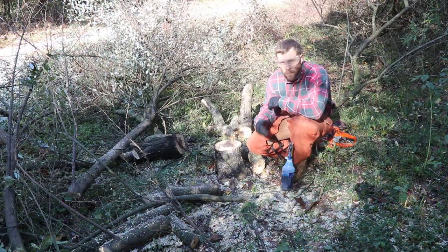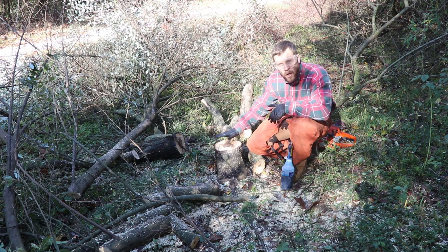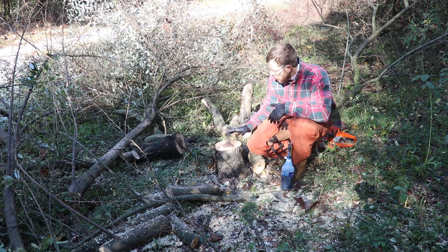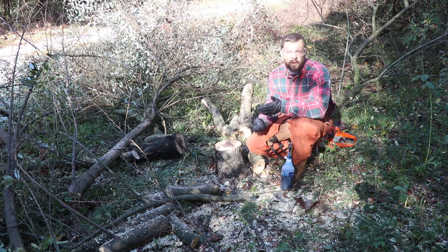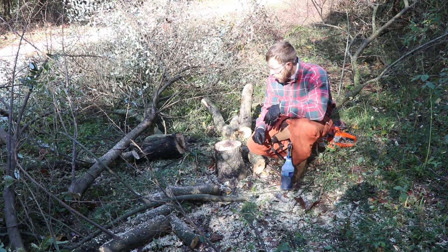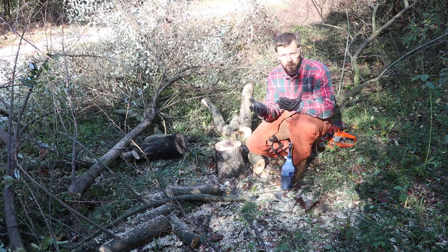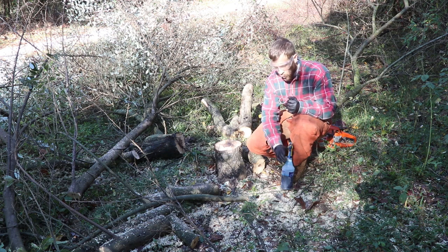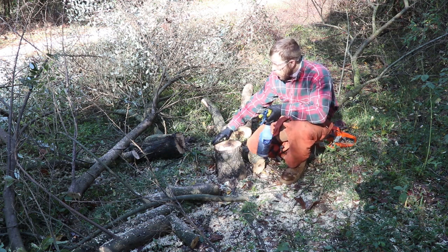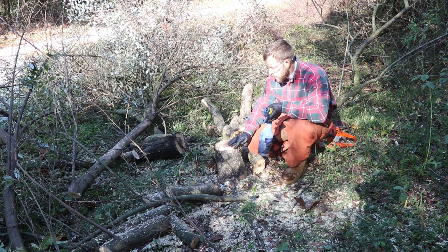We've successfully removed the main stem of the autumn olive and we've exposed this stump here. What we've found is that you want to treat your stump with a systemic herbicide within 15 minutes of cutting down the autumn olive. You want to have the proper PPE — your nitrile gloves and your goggles. What you want to do is take your chemical and spray just the cambium of the outer stump — this living area of the stump.